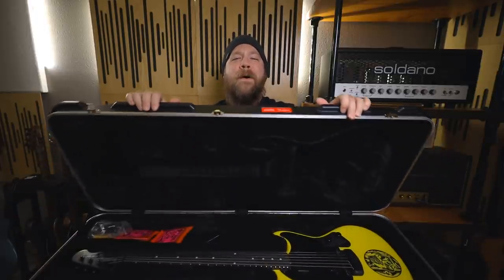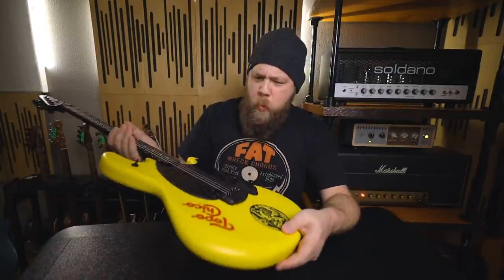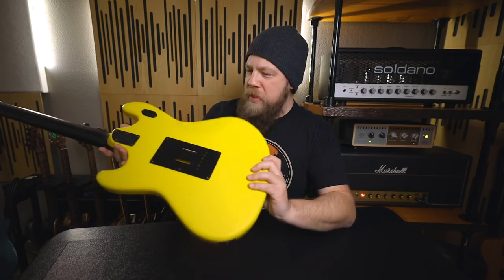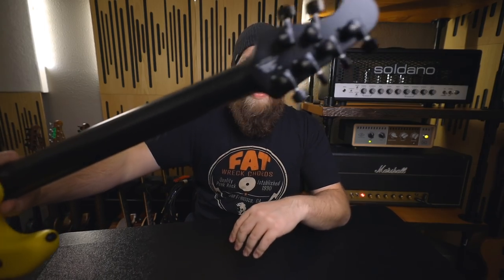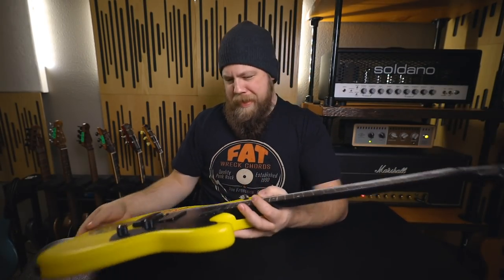I obviously have never seen this guitar in person — I have only seen a photo. This should be pretty cool. Whoa. Whoa. How cool is this? I love the black neck. That is awesome.